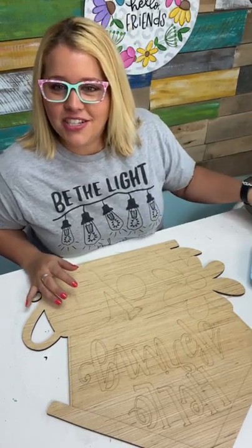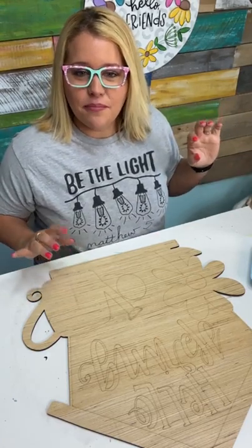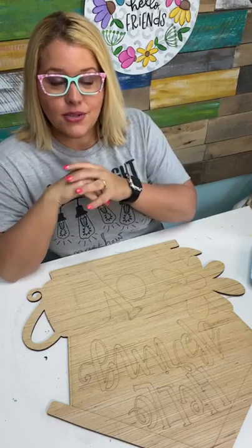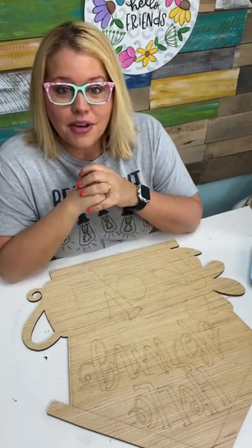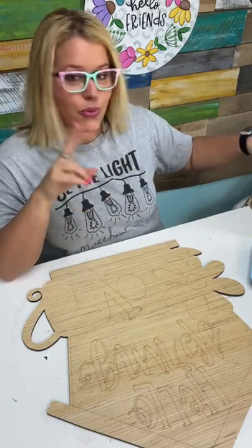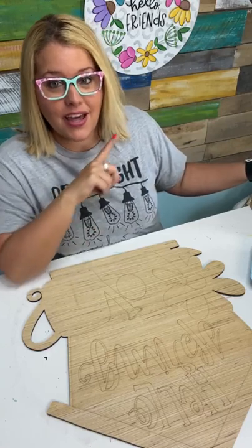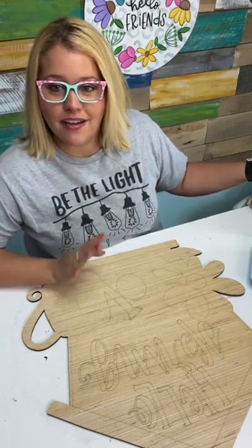We've got people on TikTok watching and on Facebook. I did put the link up in the video description for the design you see hanging behind me. It's called the Happy Flowers door hanger. We're going to be teaching it in a workshop March 22nd and 24th at 7 p.m. Central both nights — teaching how to do the leopard print in the background, how to paint those flowers and the wording and everything.